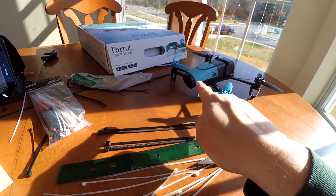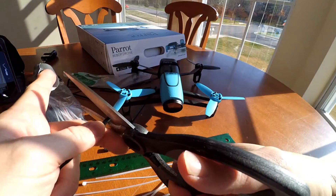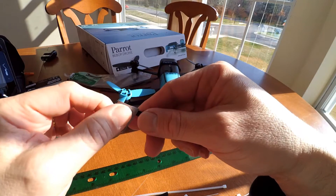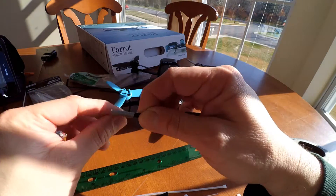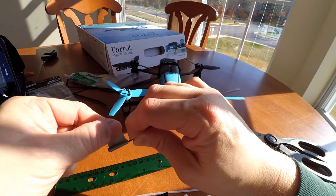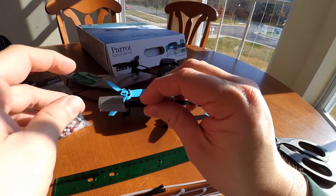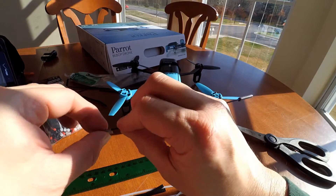The 7.2 inch ones are going to go at the front of the drone. I also have to take these little ends off — so I cut that part off, all these ends. At one end I put four inches of tape, and on the other end I put one and a half inches of tape. The four-inch tape is a little bigger. I'm going to do this for all four of my larger zip ties.